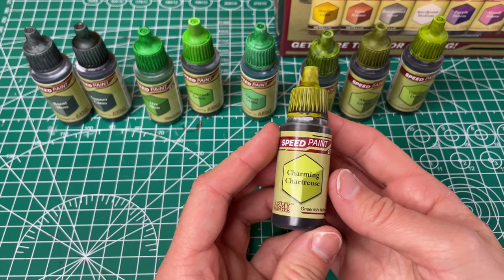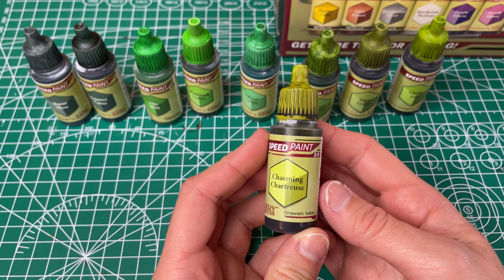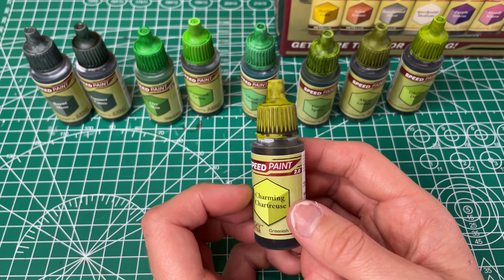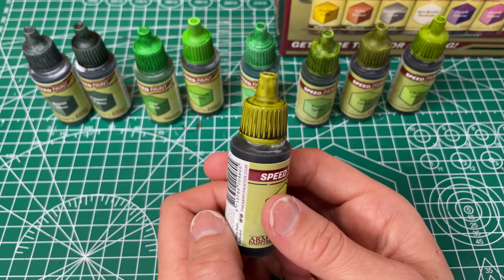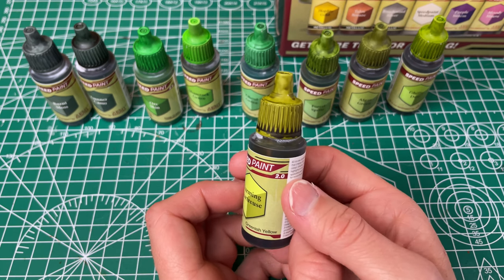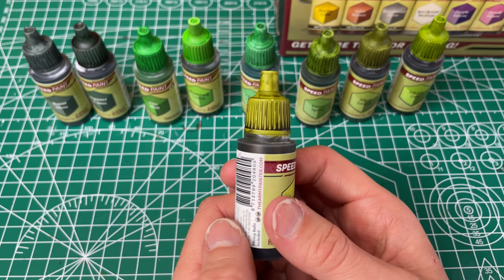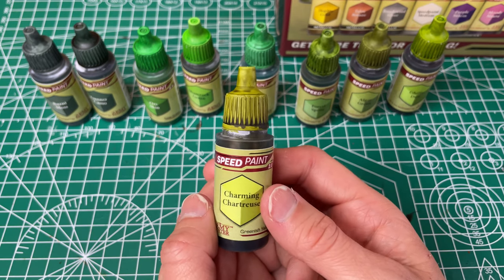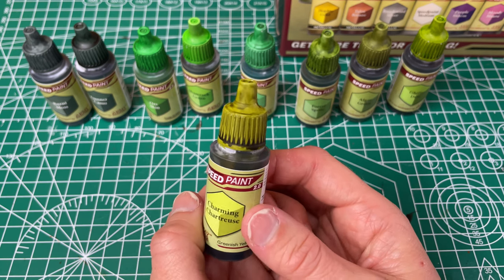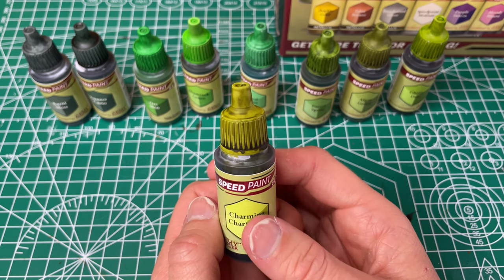Then we have our Charming Chartreuse, which they have called a greenish yellow. It has decent coverage but it's a little uneven in some spots. I definitely see the greenish yellow — it has a little bit of an olive tone to it as well, with a little bit of that brown color. This one is just not my favorite color in general, but I can see how it's going to have its uses.